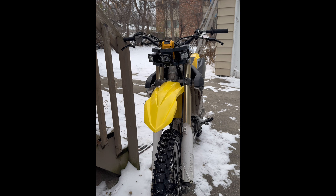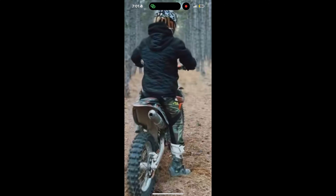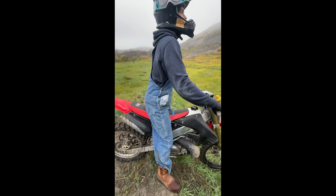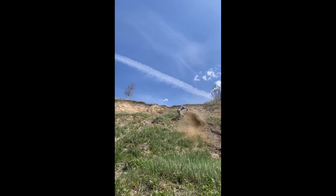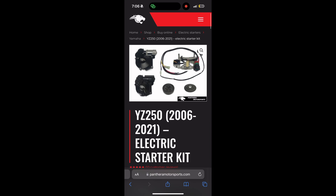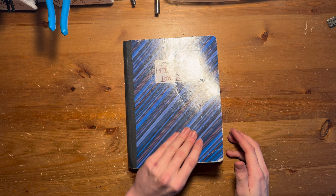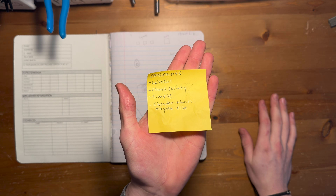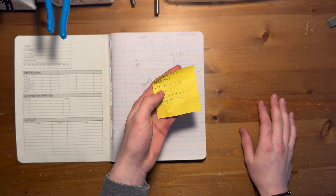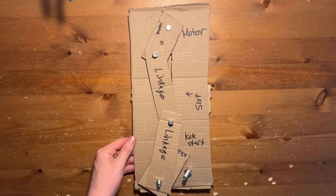Usually I make dirt bike lights, but recently I had another idea: what if I could make any bike be electric-started? This is pretty much officially where it all started — just an idea to solve the most annoying problem I would face. To get rolling, I set myself some simple constraints: whatever I made had to be universal, reliable, simple, and cheap.